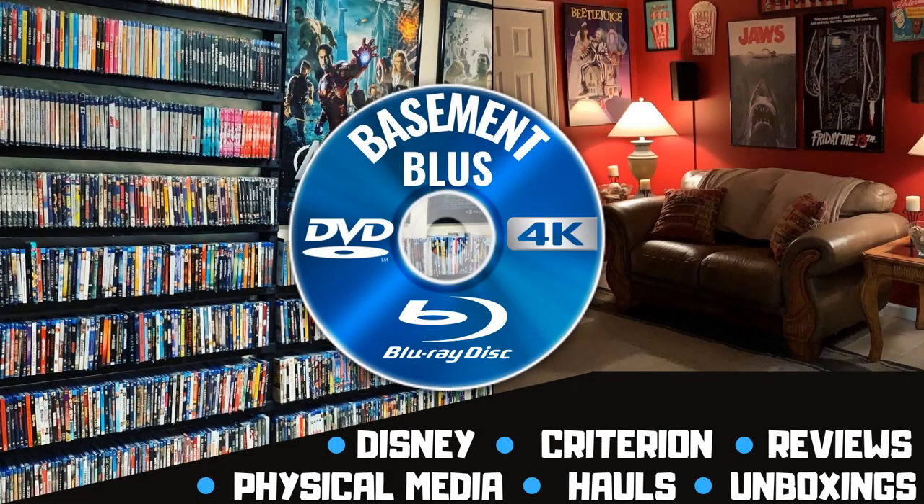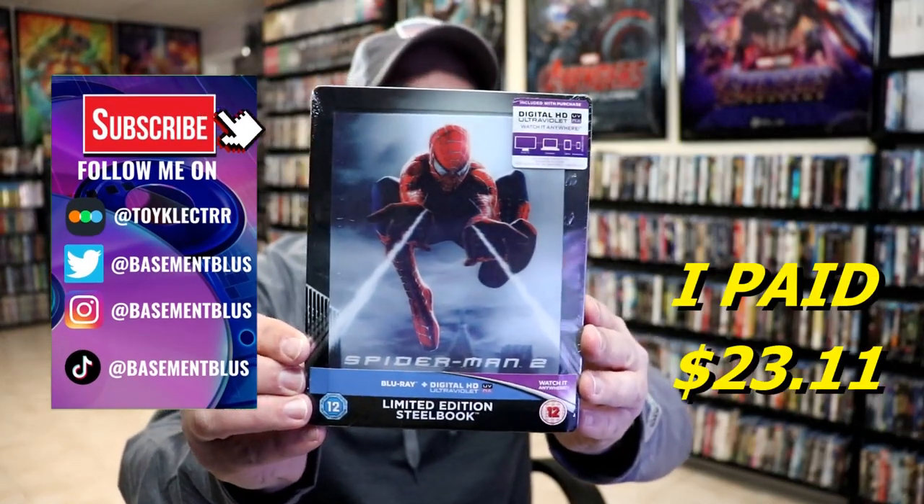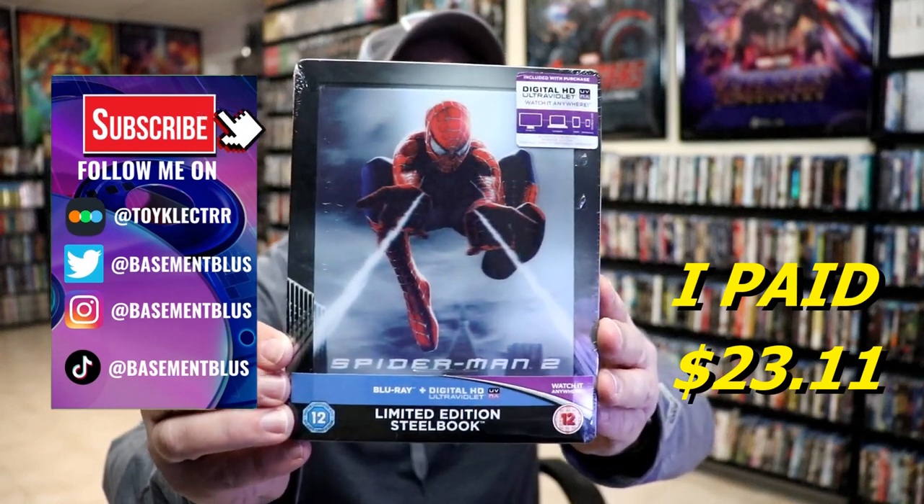Hey, Tony here. Today I'm going to do an unwrapping of the Xavi exclusive steelbook for Spider-Man 2, so stick around. I wanted to take time to do an unwrapping of the limited edition steelbook for Spider-Man 2. I got this from Xavi UK several years ago.